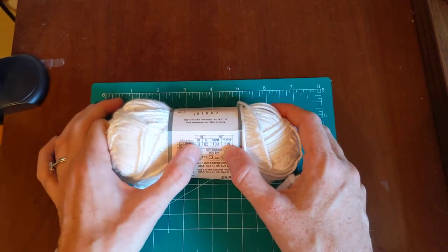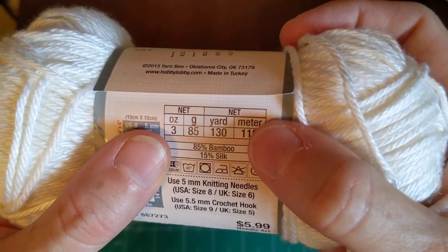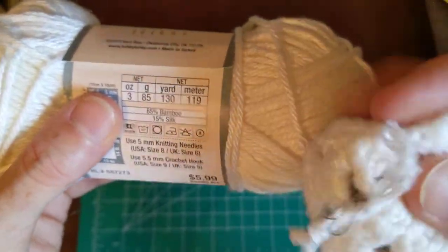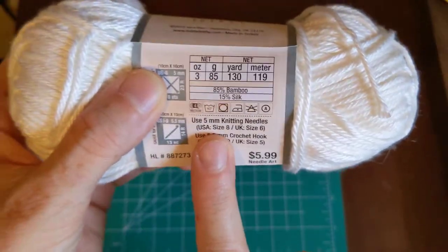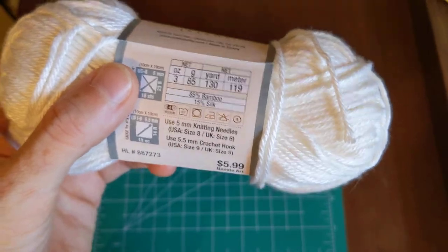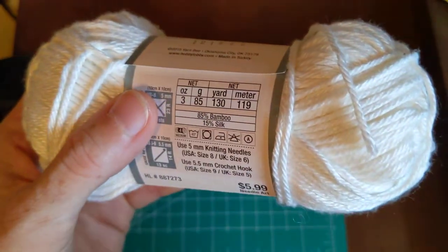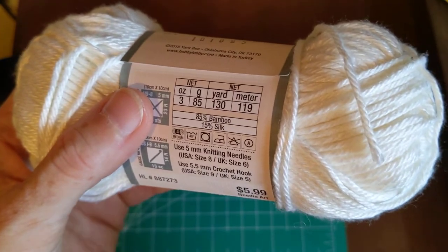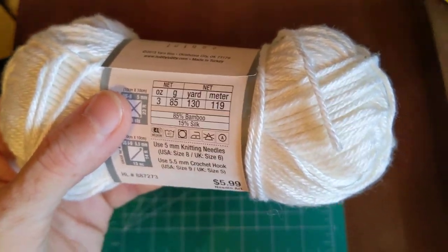It has bamboo in it — I think that is a product of rayon, though I might be wrong. Once again, the same needle and hook measurements as the previous two yarns. I'm going to show all of them side by side — they should be similar in size since I used the same hook size.